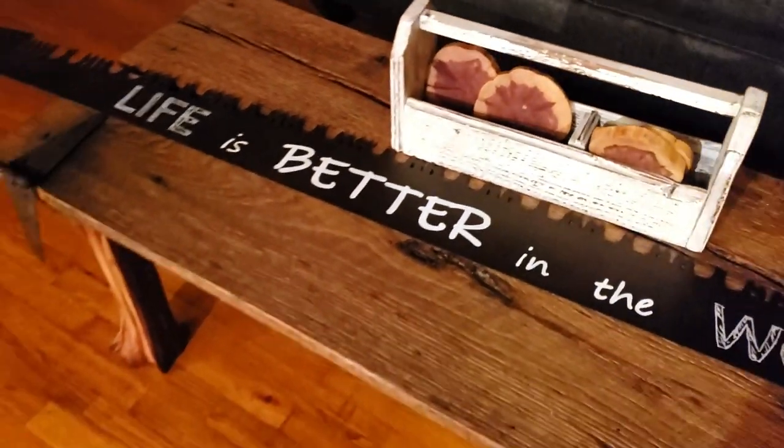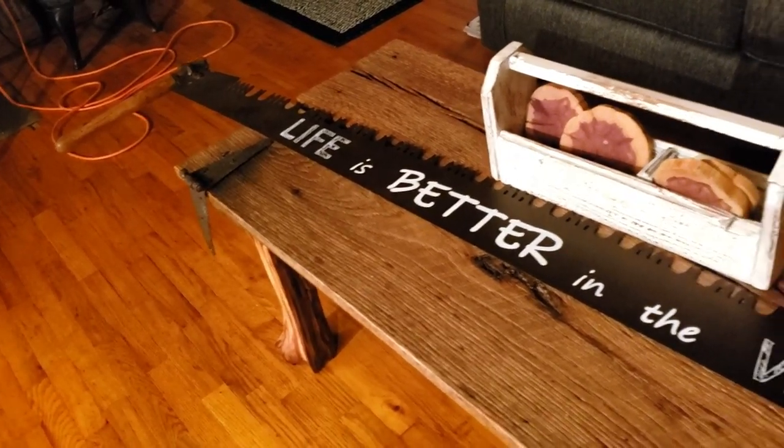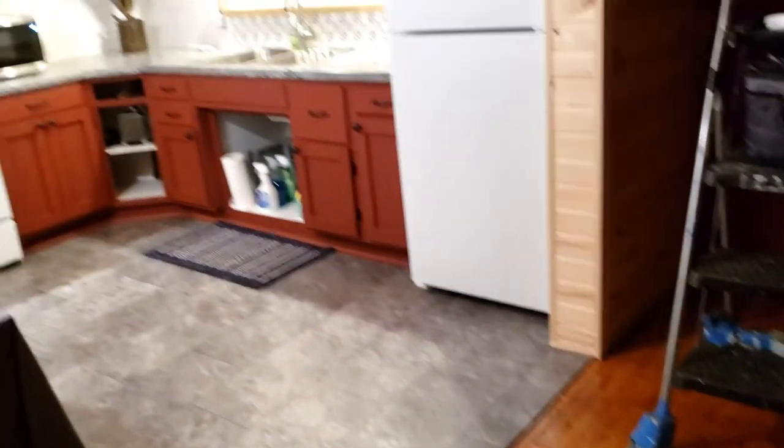The last thing I'm going to do tomorrow — because it's late and I'm tired — is hang up that saw. I believe it's going to go above that cased opening between the living room and the kitchen.